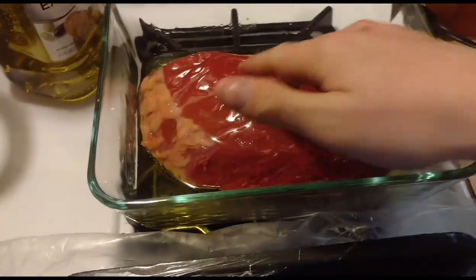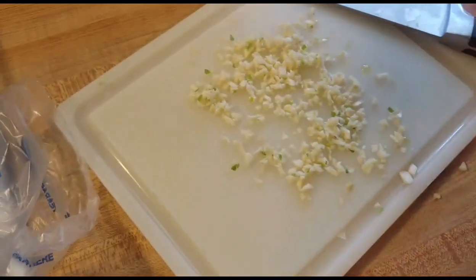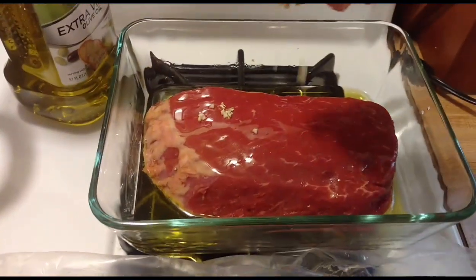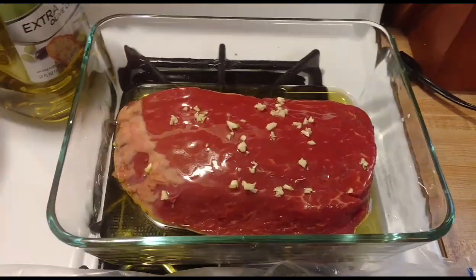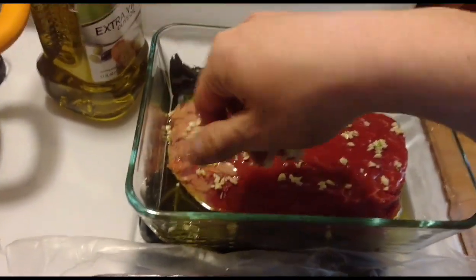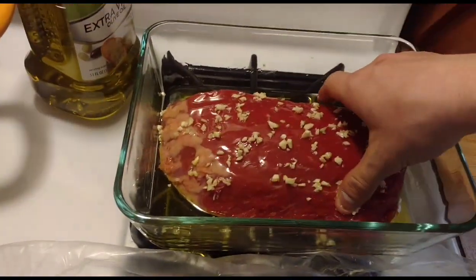So it's all coated with the oil. Then you're going to take three cloves of finely minced garlic — if you have one of those crushers, use that, it's easier. You're going to sprinkle the garlic on top of the broil. If it clumps up you can always just take the garlic and shift it around, that's no big deal. Okay, now that side has been coated with some garlic.